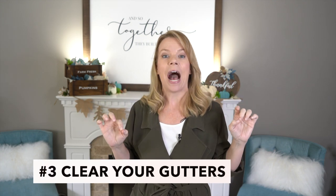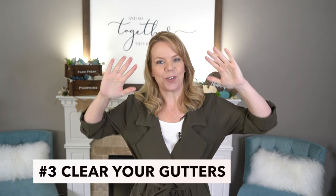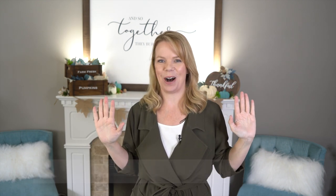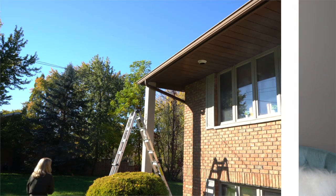This one Joe usually does — it's really important this time of year to clear your gutters. I am afraid of heights, I tried to do this, but this is a Joe job. It's really important that you clear out your gutters though, because if they're stuffed with leaves, as soon as it starts getting cold you're going to find icicles building up, which will stop the flow and damage your roof. So grab your ladder and clear out your gutters today.